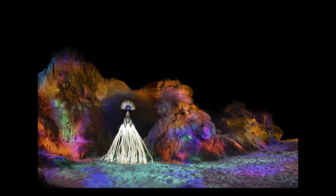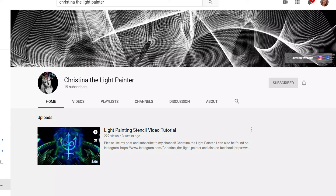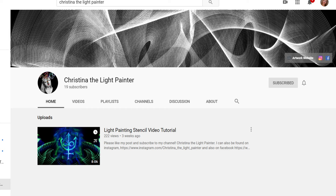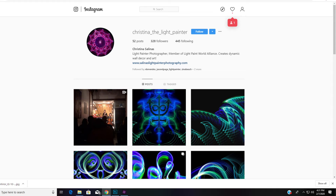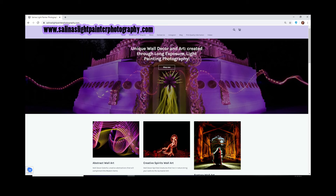The Flower of Peace was my first blade guide design. I have created a few more, which has led to my Creative Creatures series — strong, feminine creatures who rule the darkness and shine light. Don't forget to like my post and subscribe to my channel, Christina the Light Painter. I can also be found on Instagram and Facebook at Christina the Light Painter and Salinas Light Painter. My web address is SalinasLightPainterPhotography.com.